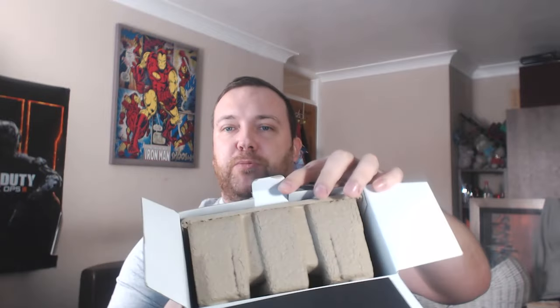So without further ado, let's get inside the box and have a look. Typical PDP — it has this recyclable bit here. We've got the instruction manual, the little PDP sticker, the headset guide, and a little safety warning which we don't really need. And a bubble — oh Christ, I wasn't expecting that pop to be so loud!